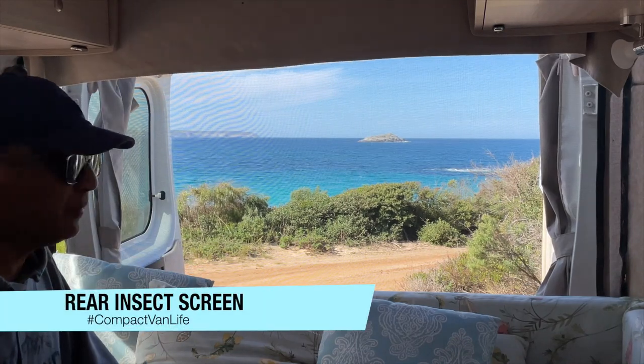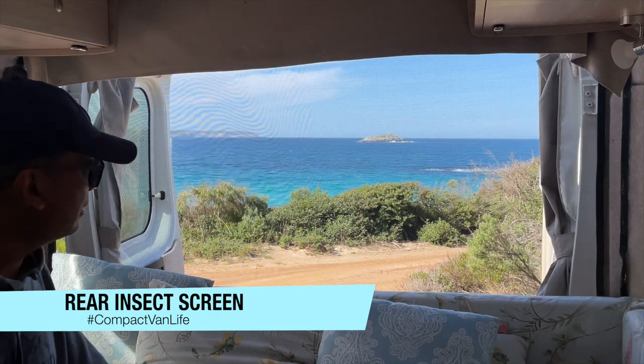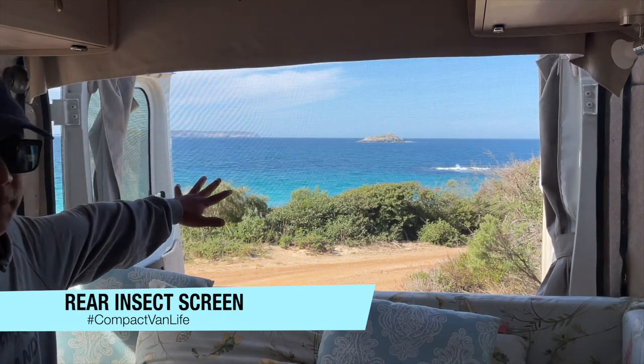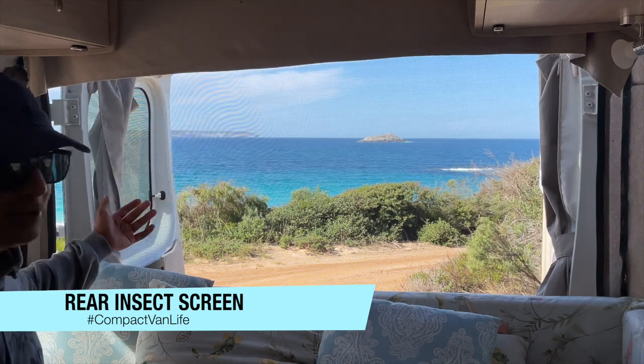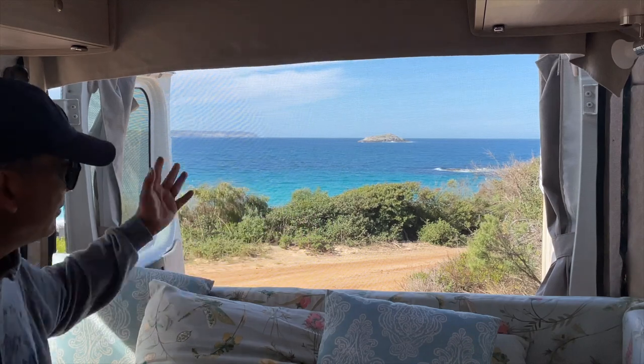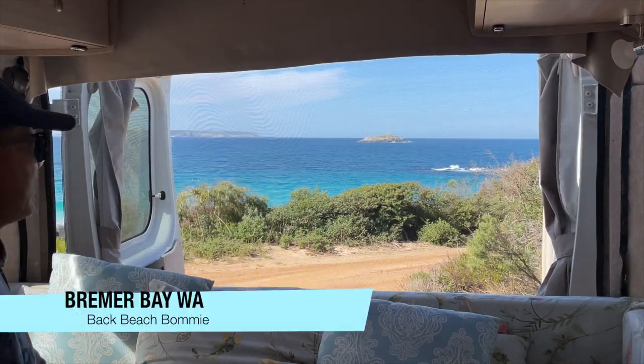If you've got a compact van, something that's six meters long, you're not going to have a great extension behind here. You're going to have these two doors, which is a great opportunity to enjoy the view from behind, especially if you've got a view like this. Today we are at Bremer Bay at the Back Beach.